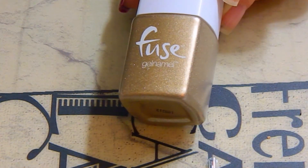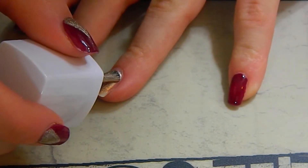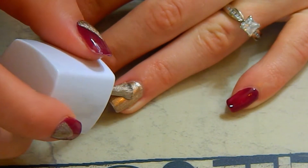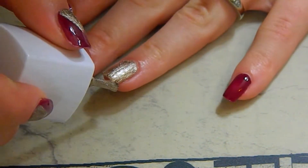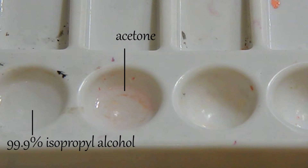For our accent nail I am using Fuse Gel in a gold shimmer color — I'll put the actual name down below in the description box for you. Then I'm going to cure that layer in my UV gel nail dryer. I will list down below where I got it.